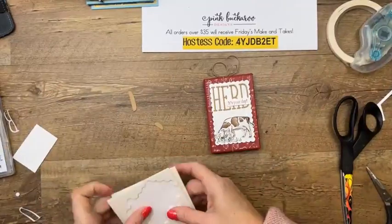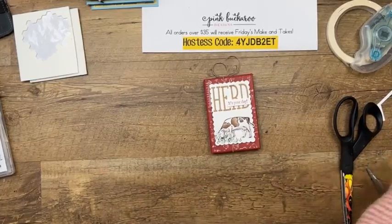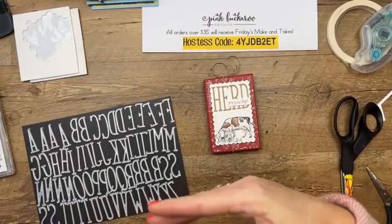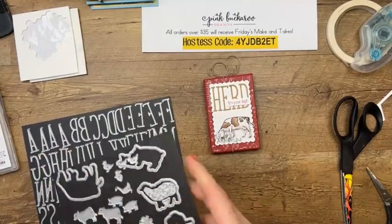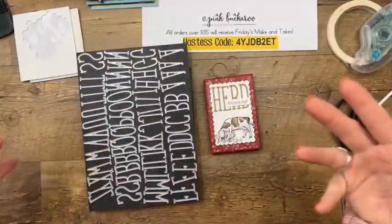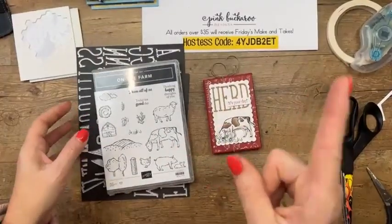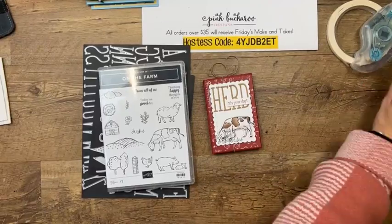The dies are something you should get now during the Celebration period. They are $42 — so not quite enough alone to get a Celebration item, but if you got the dies and the stamp set and the twine, then you'd have either two $50 items or one $100 item. You can get there fast!